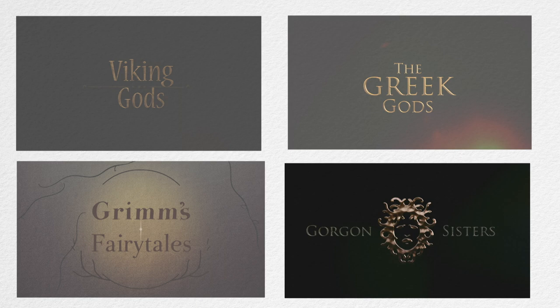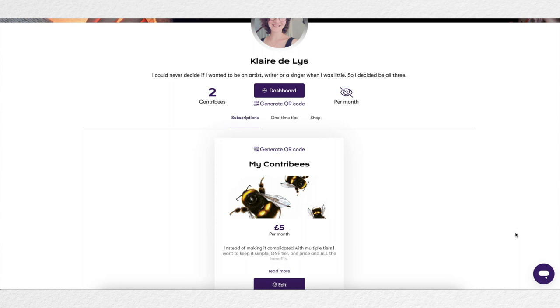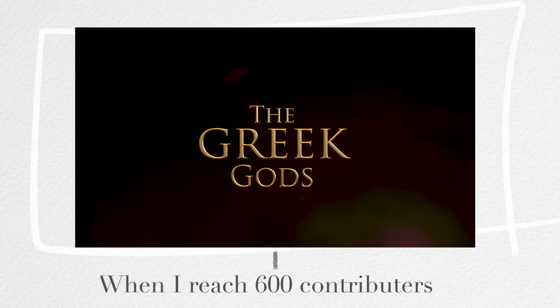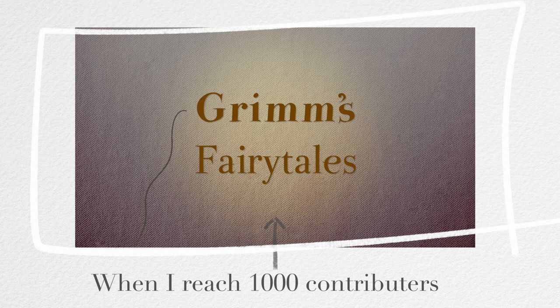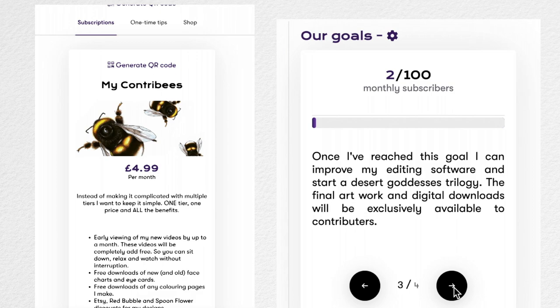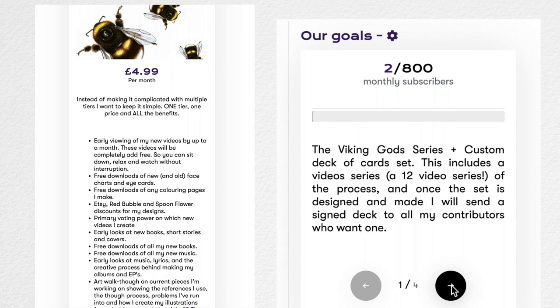If you want to see a Viking gods themed series or a Brothers Grimm themed series, you can watch my videos ad-free one to two weeks early and get all my digital creations for free on Contribi. There's just one support level — as soon as you're a contributor you get complete access to all my currently unlisted videos. Once I've reached the contribution level needed, I'll create new albums, music videos, books, and themed art series, and send a hand-signed deck of cards with those designs to every single contributor. There are no tiers — contributors get everything.